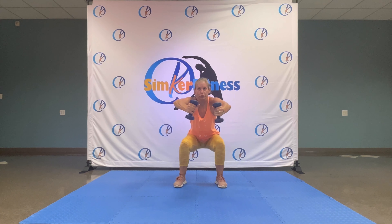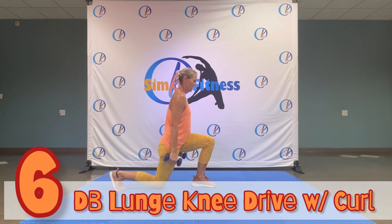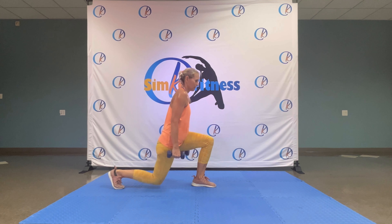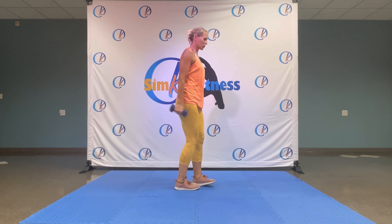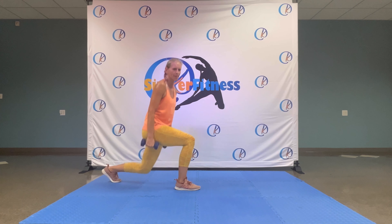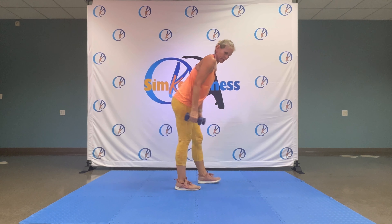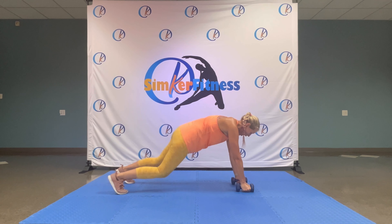Last round — standing up, grab your dumbbells. Iron cross — arms up. Four, three, two, one. Reverse lunge — knee curl. Six, five, four, three, two, one. Change — lunge, curl. Five, four, three, two — nearly there — one.